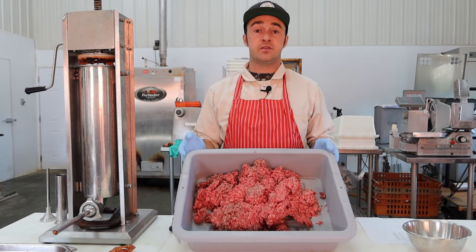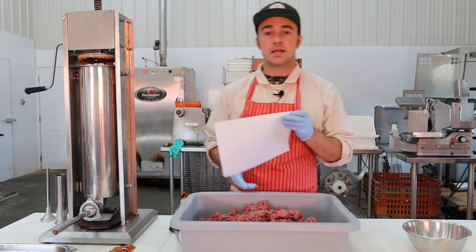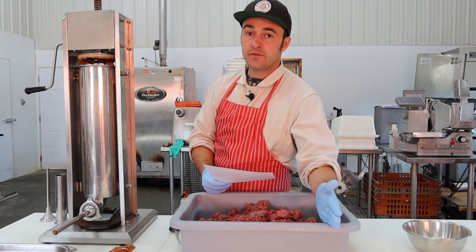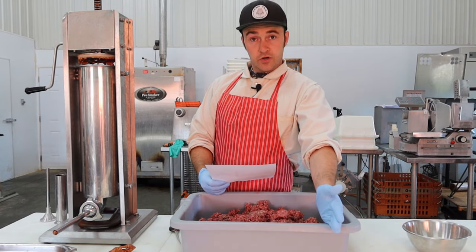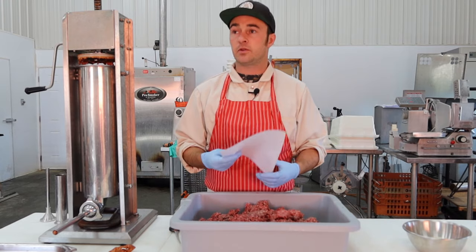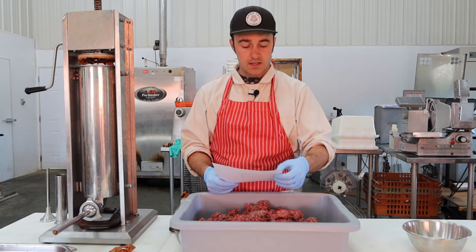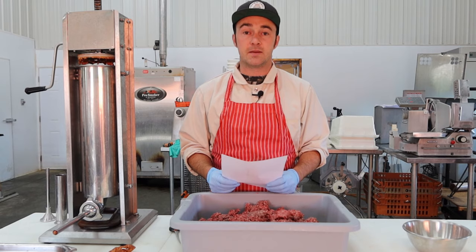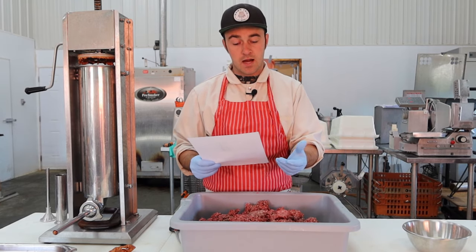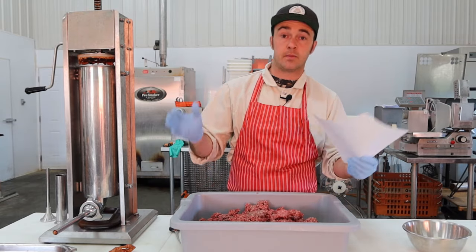We have four kilograms of beef — about 8.8 pounds, just under nine pounds. The fundamental ingredients in a pepperoni are salt, black pepper, garlic, cayenne, anise, and paprika — you'll see those in every pepperoni recipe. In mine I also add a little bit of onion powder and sugar, which you might not see in every recipe.